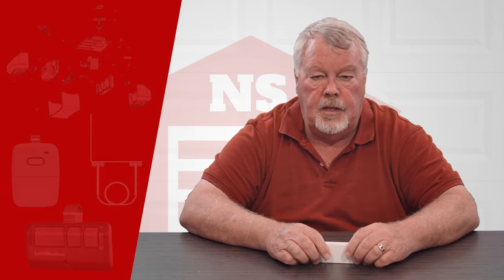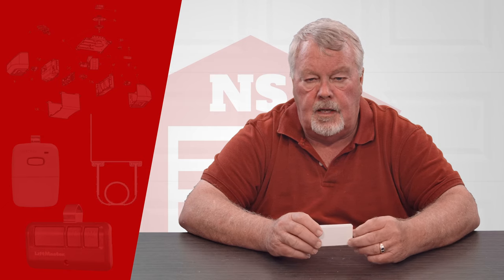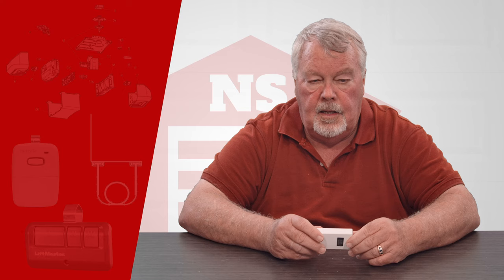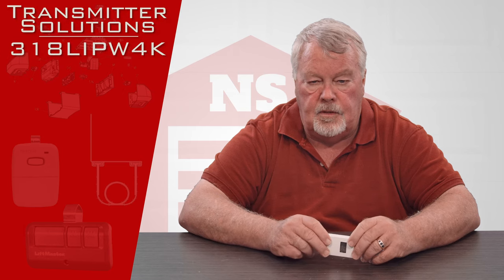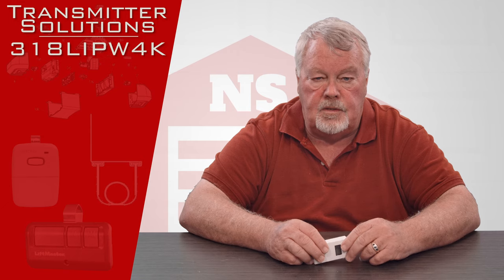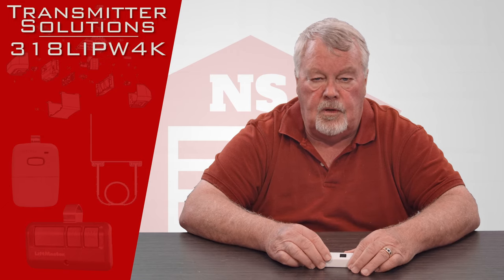Hi, I'm Mark with NorthShoreCommercialDoor.com. Today we're going to do a product introduction. This product is a garage door transmitter made by Transmitter Solution, one of our oldest and most trusted vendors. They're located out in Salt Lake City, Utah.